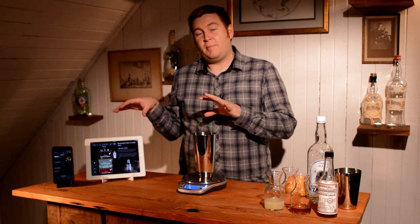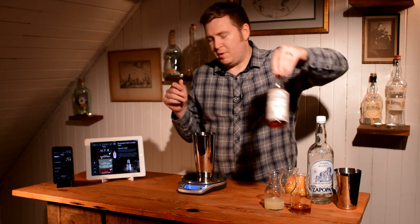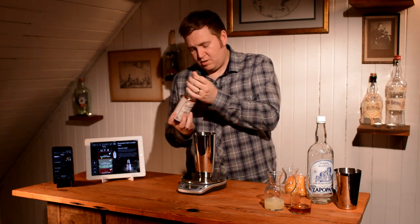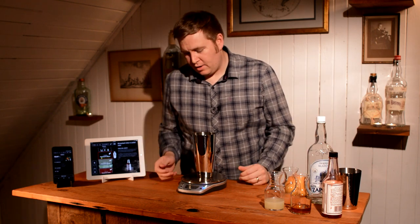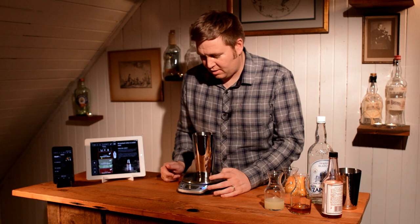In the app, it also has a recipe for cinnamon syrup so you can make that too. Next we have some Peychaud's bitters — this one's not measured by weight, so it just tells you what to do: two dashes of Peychaud's. You can also control the app using the scale itself, so you don't have to touch the screen.